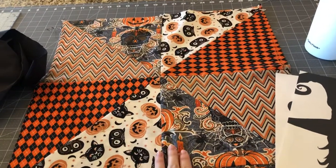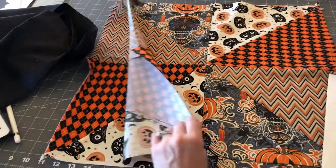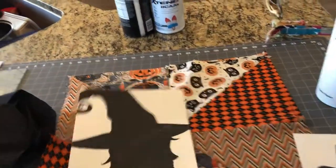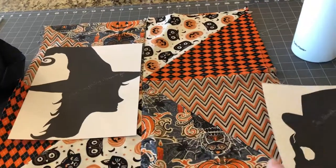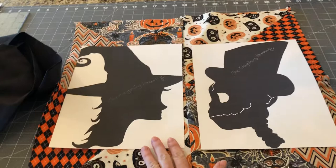I just finished piecing all the pieces for my pillows together. I've got two tops done and I have my stencils drawn. I drew both of these — these are two of my designs.